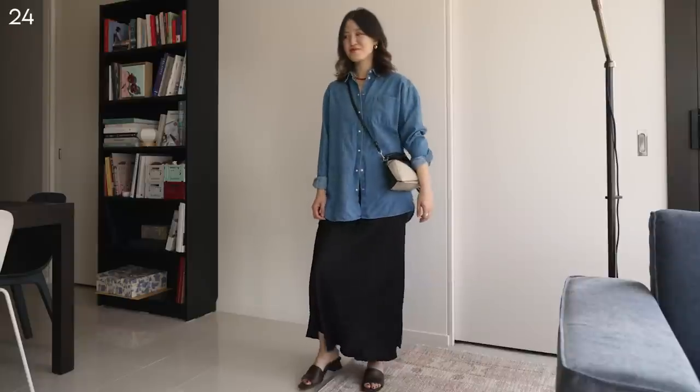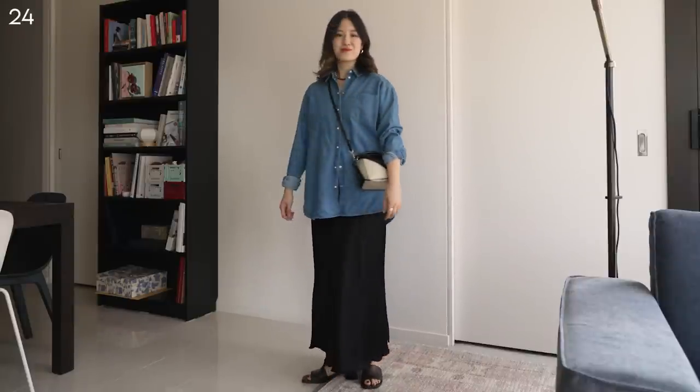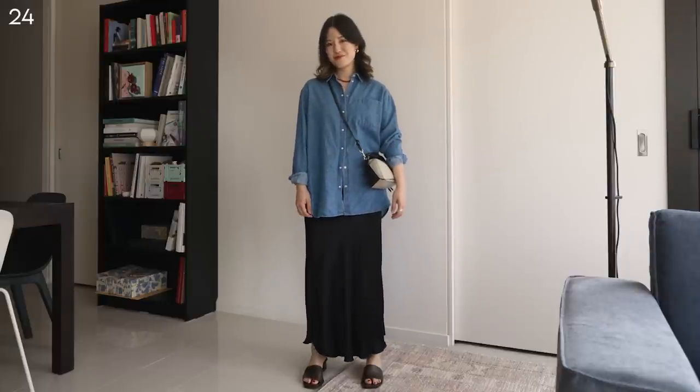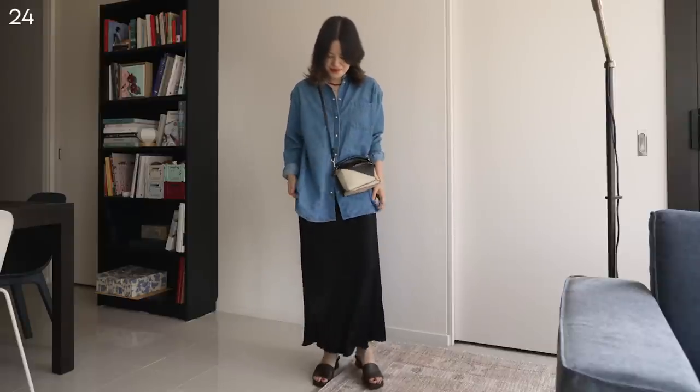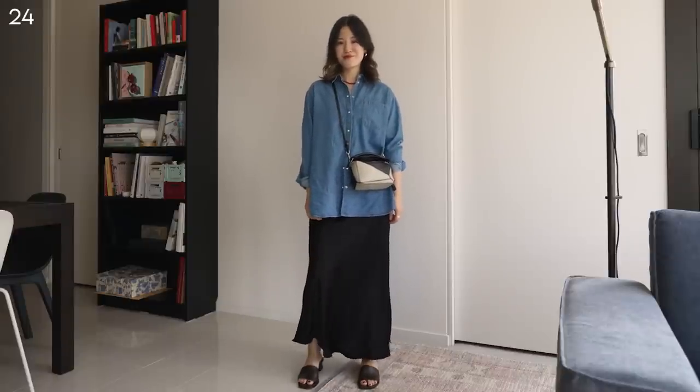Even though we don't have a lot of dressy pieces, you can easily go for a tonal look, add on a pair of heels and a little clutch or chain bag, and you will be ready for a slightly more polished event or just a dinner. I didn't get to wear the denim shirt by itself without tying it up or knotting it, so I wanted to do that here. We've got a long line shirt look, but I think it works because the skirt is more fitted — and this is why I love wearing slip skirts. It allows me to wear these more oversized shapes on top. It's a real problem solver in my wardrobe that helps balance out so many proportions.